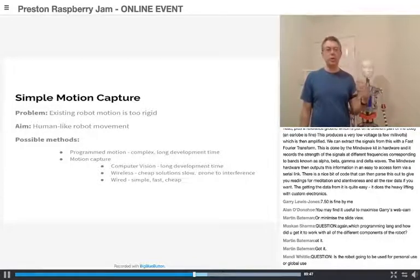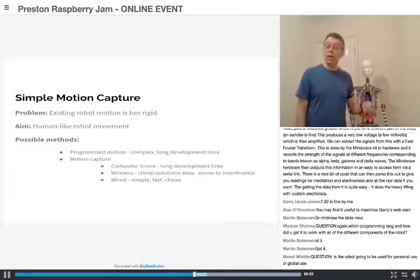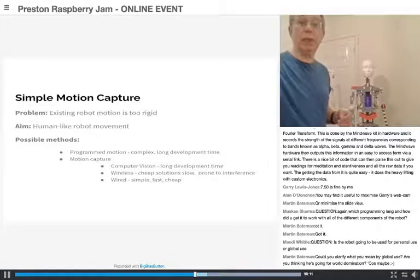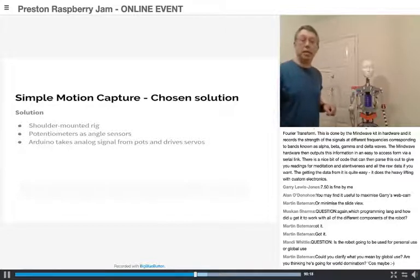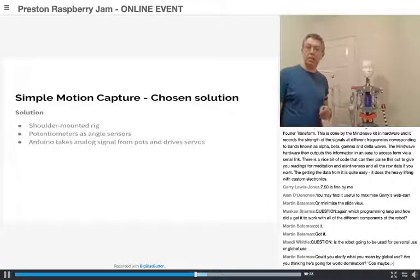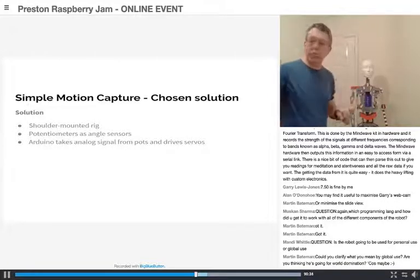I decided to go for a wired approach with this shoulder-mounted rig. I'm using potentiometers as angle sensors and an Arduino - rather than Raspberry Pi at this stage - to take the signals from the potentiometers and drive the servo motors. So I'll give you a quick demo of it.